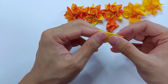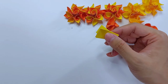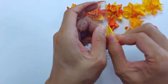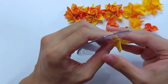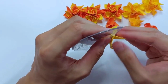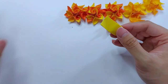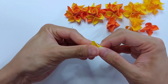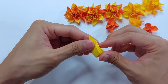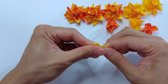Once this is done, we just want to curl this part. Now turn back over and we're going to do a diagonal fold.